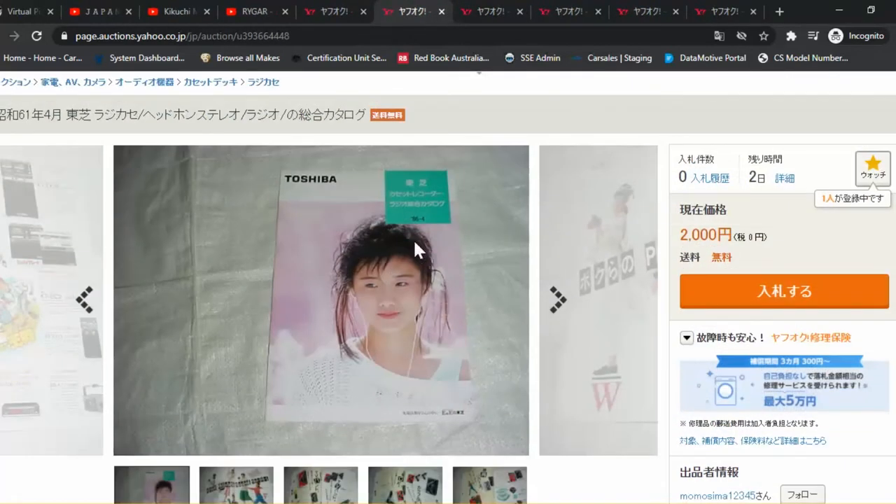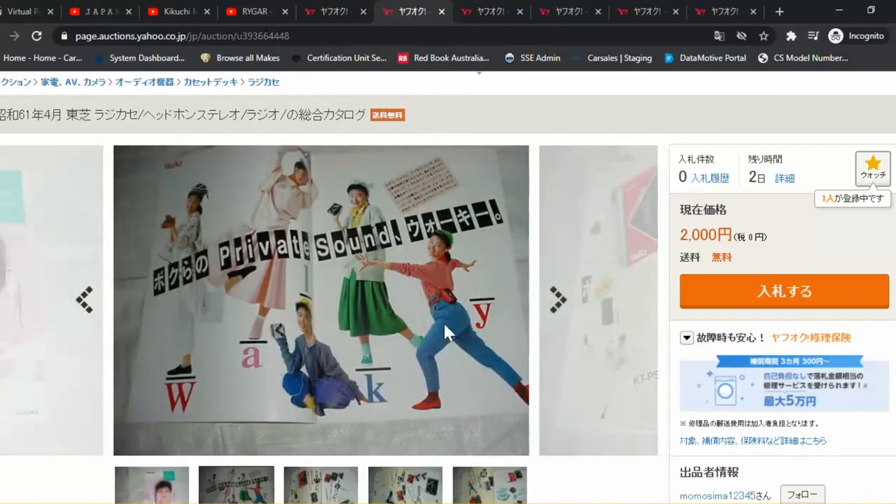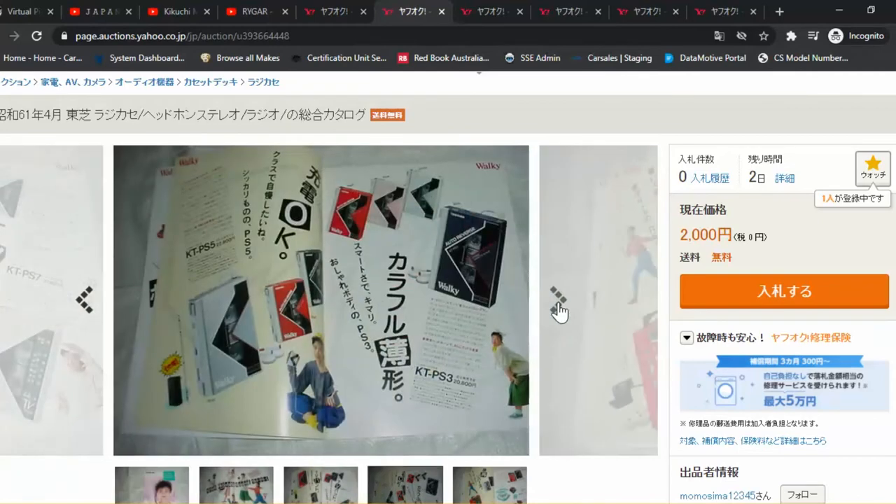Here's the same girl with a different hairstyle, one shoulder out of a collar — as was the style in the 80s. It's marked 61, so 1986, Showa 61. 'Bokura no private sound' — Walkie. As I said before, a copy of the Walkman.